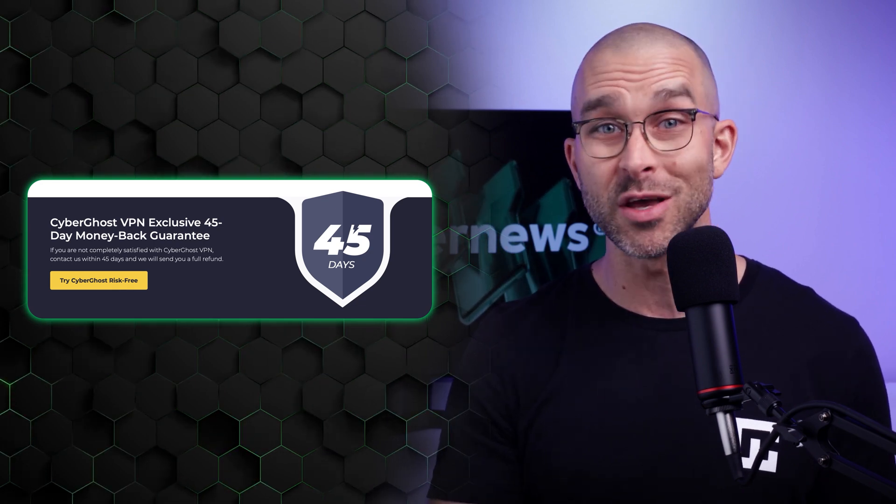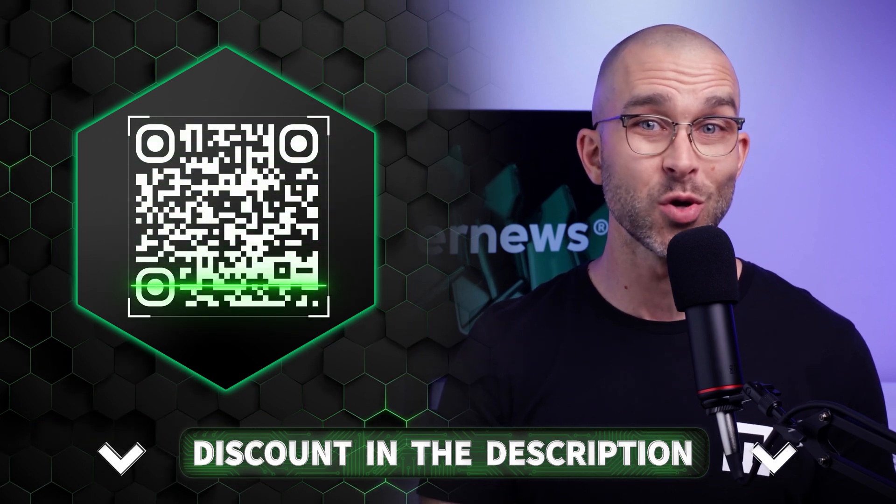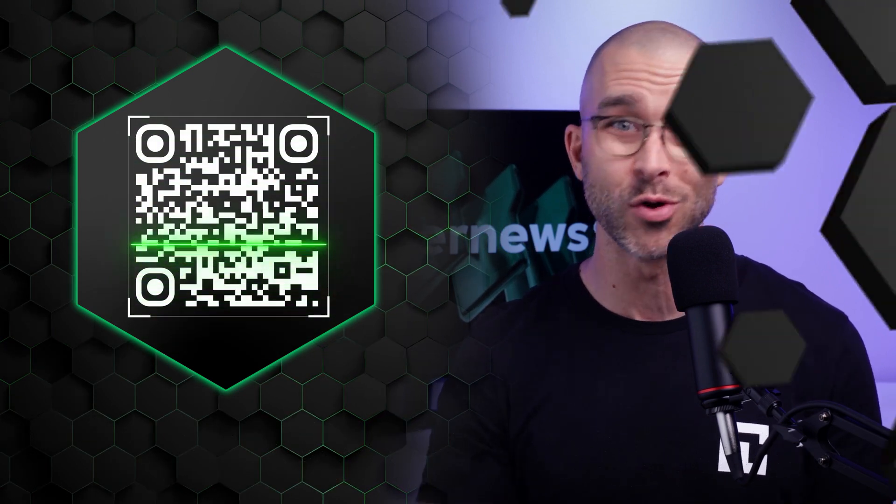Remember, we have an exclusive deal for this provider, which you can find in the description or by scanning this QR code. It'll make CyberGhost VPN even more affordable.